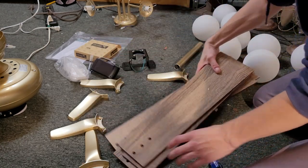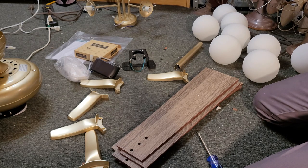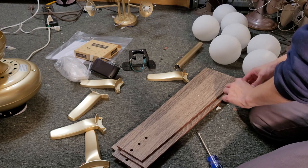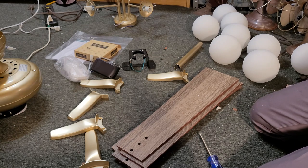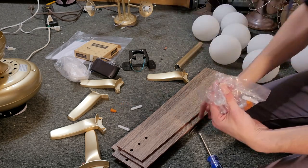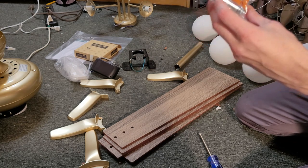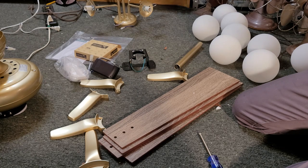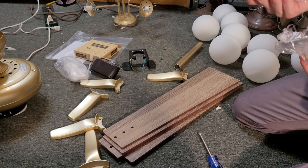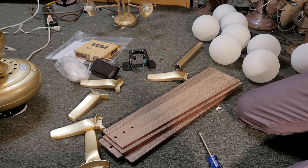I wanted to do this side facing down. Open up your screw packet. It comes with all sorts of screws and anchors — there are even concrete bolts here, so you could mount this into concrete. They really hooked you up. There are machine screws and washers; these might be for mounting the fan to the bottom.